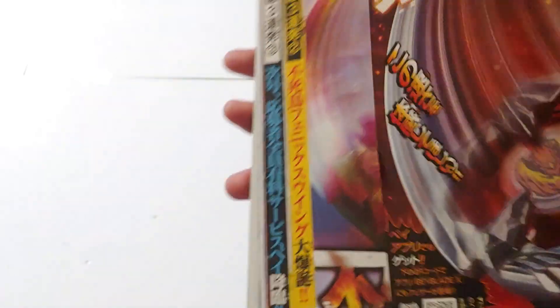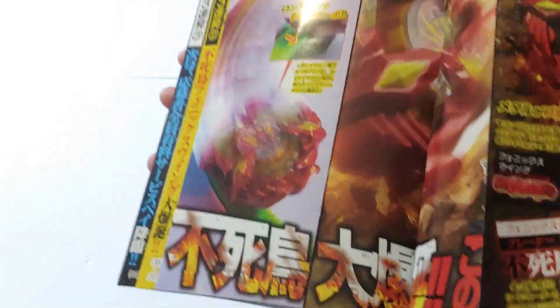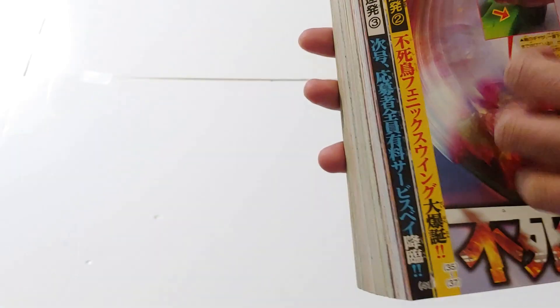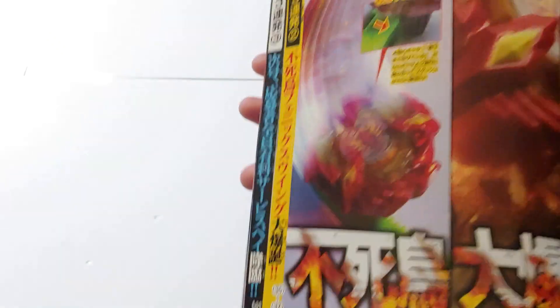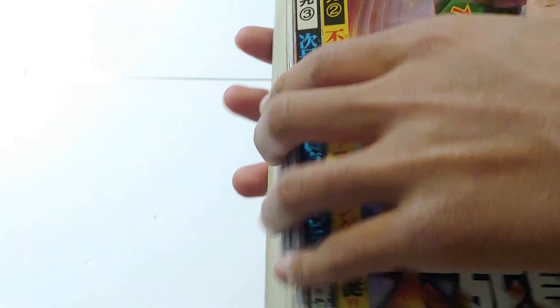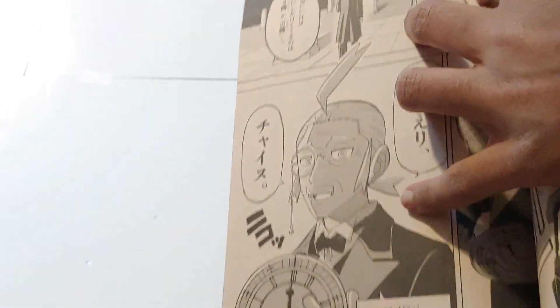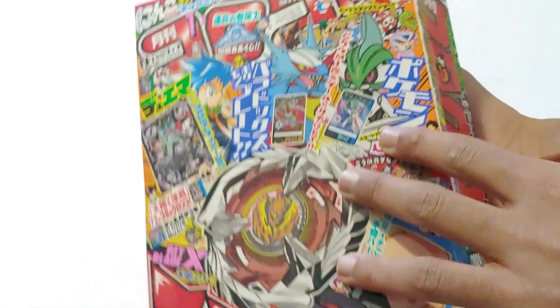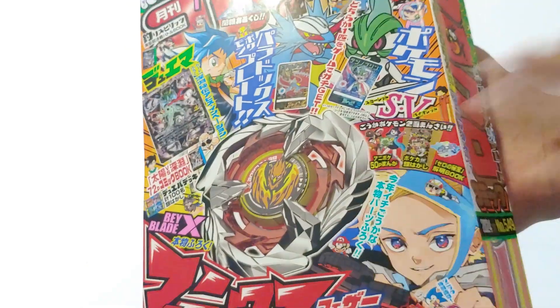Then you see the X logo right there. And if you flip the page, you get to see Phoenix Wing, which is even cooler. The page stretches out all the way, which is really cool too. Honestly, I think the design they put here is really good. But then pretty much when you go out of those pages, you see tons of anime, comic books, Pikachu, Pokemon, and a ton of other cool stuff. But that's basically the summary of this magazine.